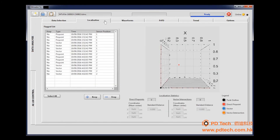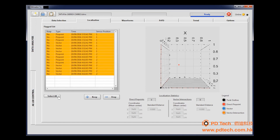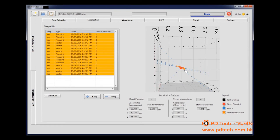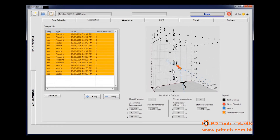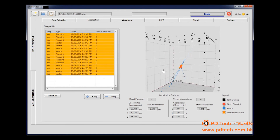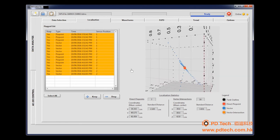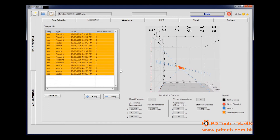To visualize the end results, click the Localization tab. Select all pinpoints and vectors that you have previously accepted from the list and then click Keep. The graphical representation of the tank shows crossing vectors and pinpoints that relate to the source location of the partial discharge inside the tank.